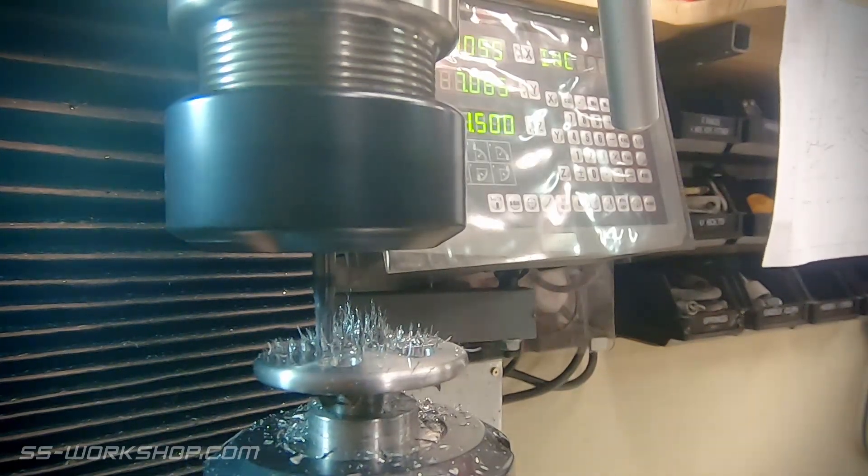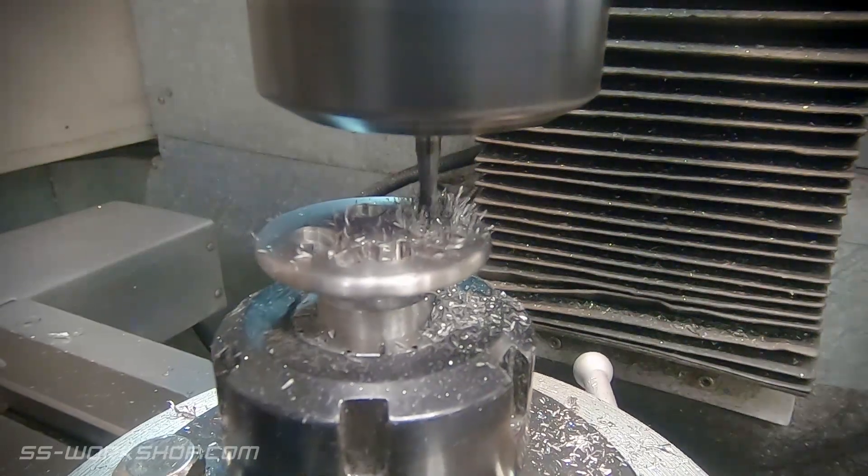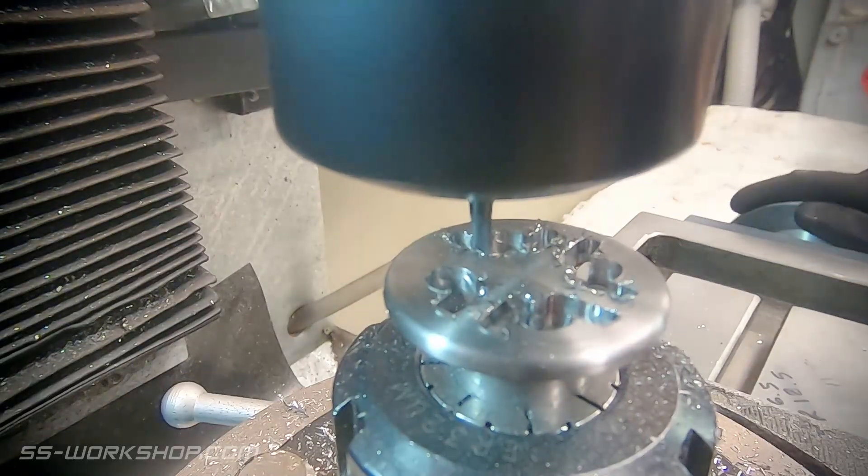I'm making my cuts with a 3mm carbide end mill, making my cuts in two passes for the depth, as an end mill of this size isn't rigid enough to make the cut in one pass.